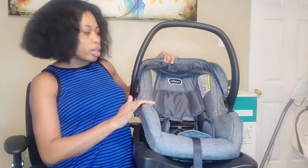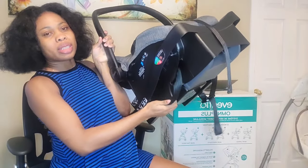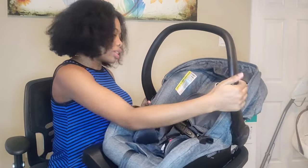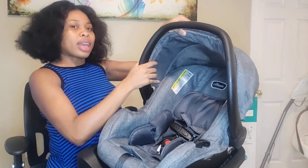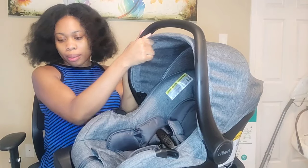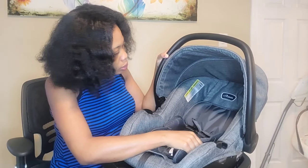This is the Omni Plus car seat. I like the padding inside. It comes with a base which is already attached — that's what the base looks like that you connect to the car. To release it, you press the two buttons at the side. I love that this canopy is big enough to cover baby. We live in Canada where it's going to be cold soon, so I love that it can come all the way here. I also got an extra canopy to ensure baby stays warm.